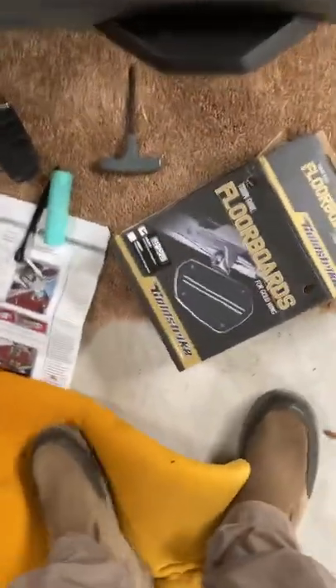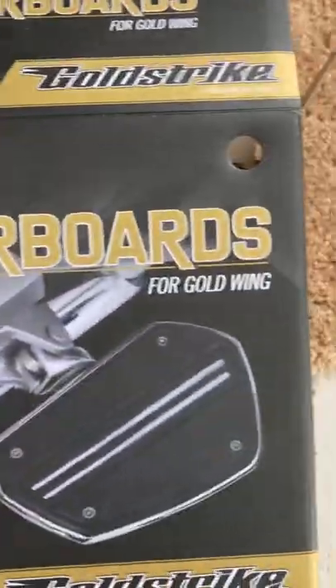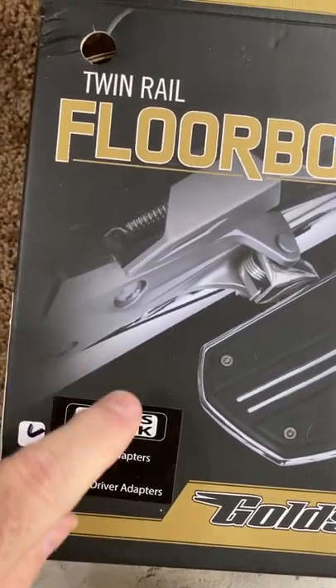Here's another item I'm adding, also by Goldstrike. These are the little floorboards for the Gold Wing, and I got gloss black because my bike is black.